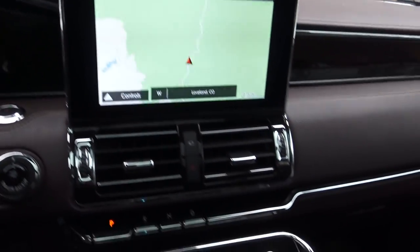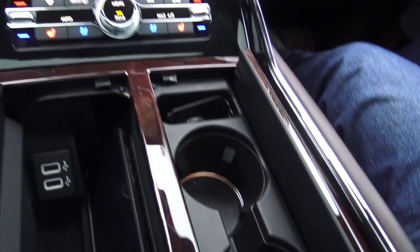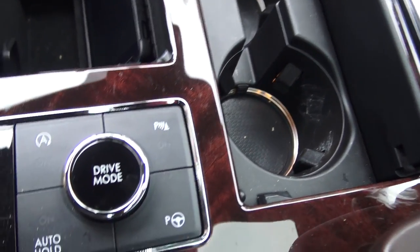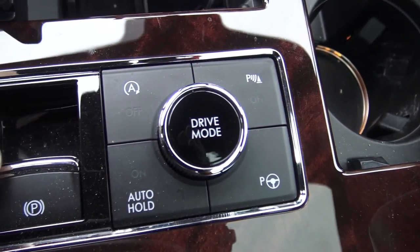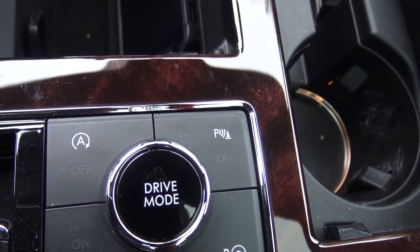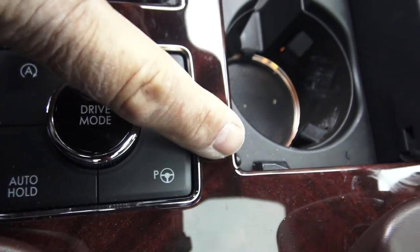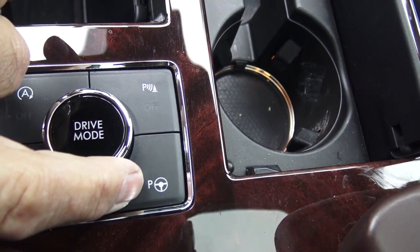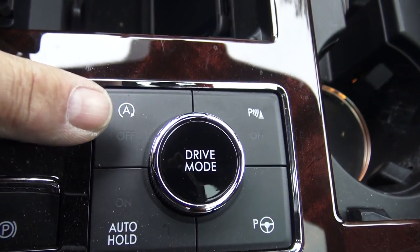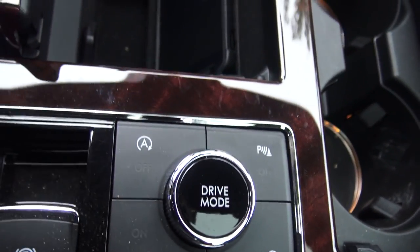It's got that running board that pulls out when you go near the vehicle, and you raise your foot under the tailgate and it goes up. What's really cool is drive mode. Down here in the center console you have a parking brake button — it's an electric parking brake. And this is where you shut off the automatic engine stop-start disconnect, so it doesn't drive you nuts when it keeps shutting off. But the drive mode is cool.